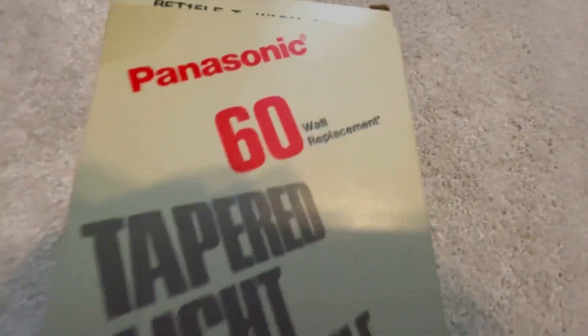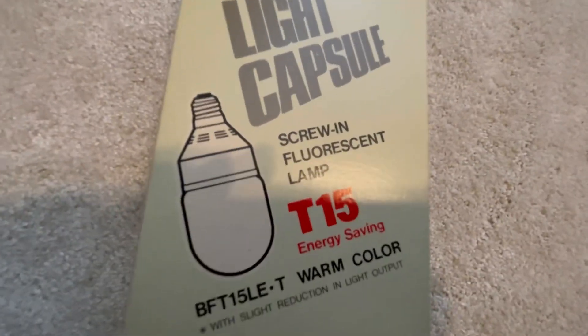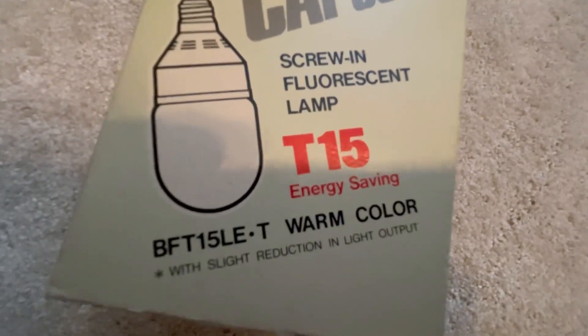If you guys like fluorescent lights, you guys probably will know what this bulb is. Here we are — it is the Panasonic 16 watt replacement tapered light capsule fluorescent PL bulb. It is a compact fluorescent. It's got a PL bulb in there.